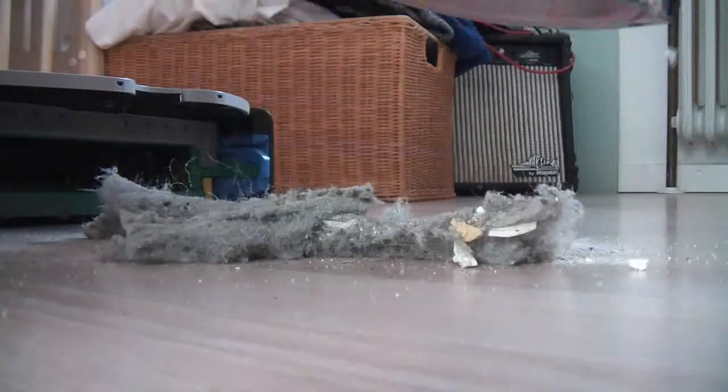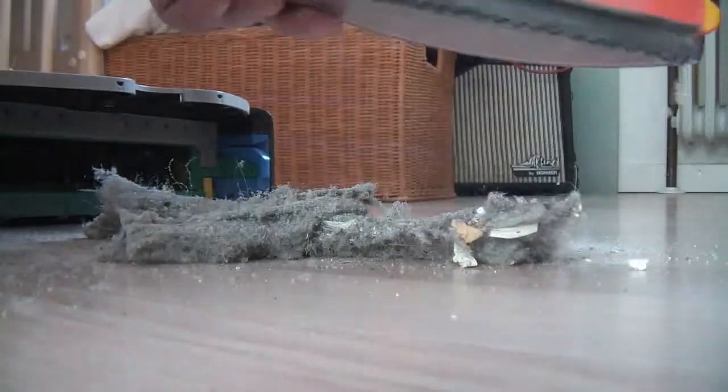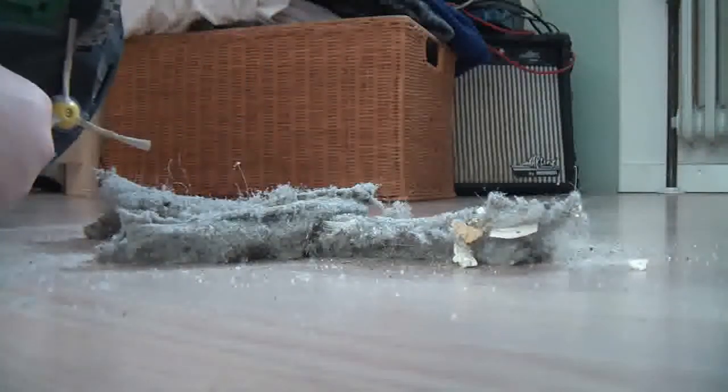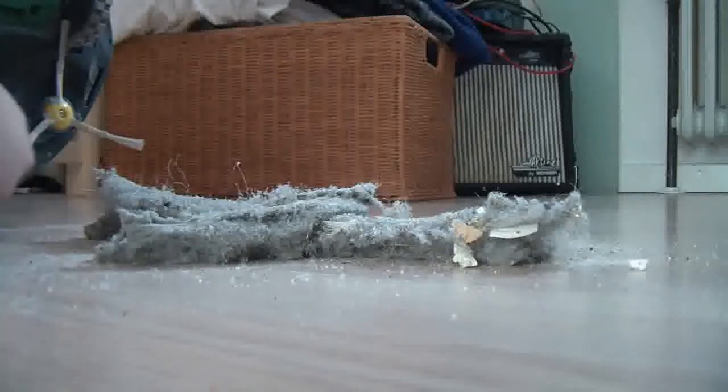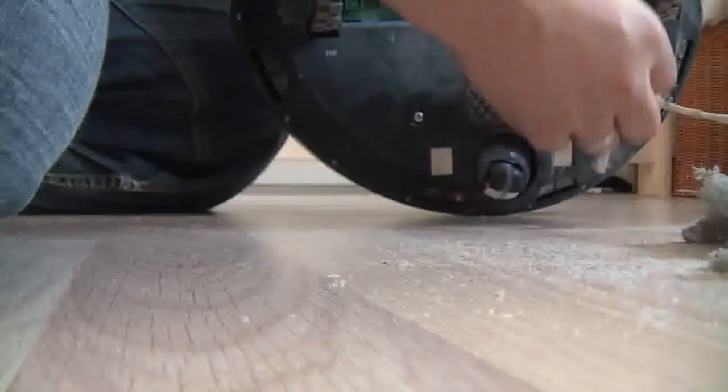Let the camera down in a minute and let's clean this out and check underneath if there's some dust. There's nothing really stuck here, so it's done a pretty neat job.